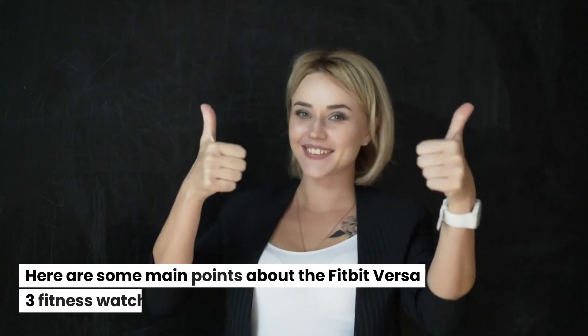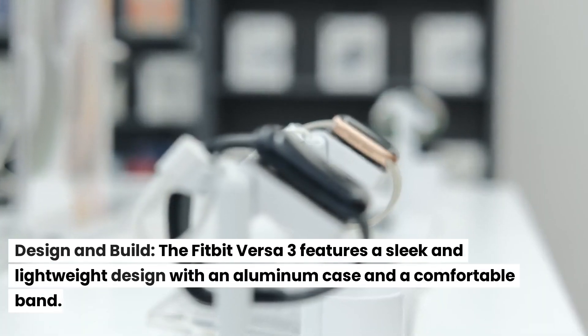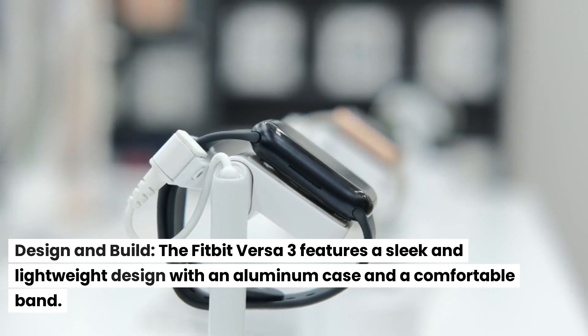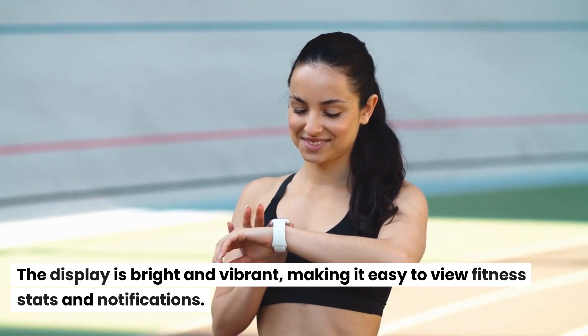Here are some main points about the Fitbit Versa 3 Fitness Watch. Design and Build: The Fitbit Versa 3 features a sleek and lightweight design with an aluminum case and a comfortable band. The display is bright and vibrant, making it easy to view fitness stats and notifications.